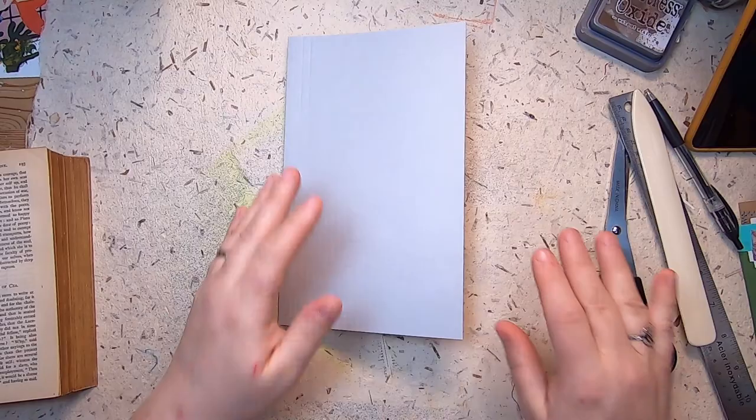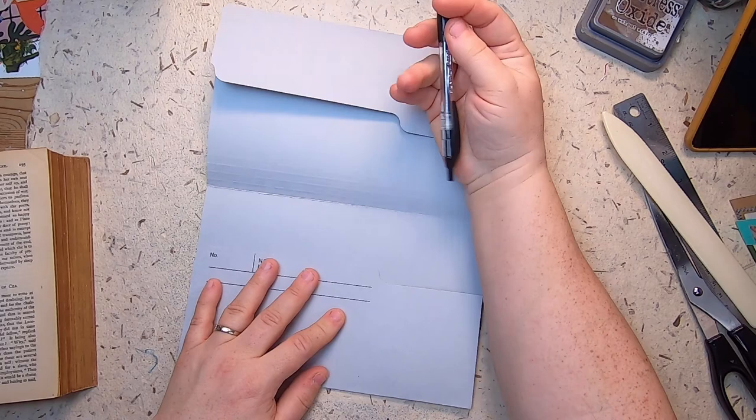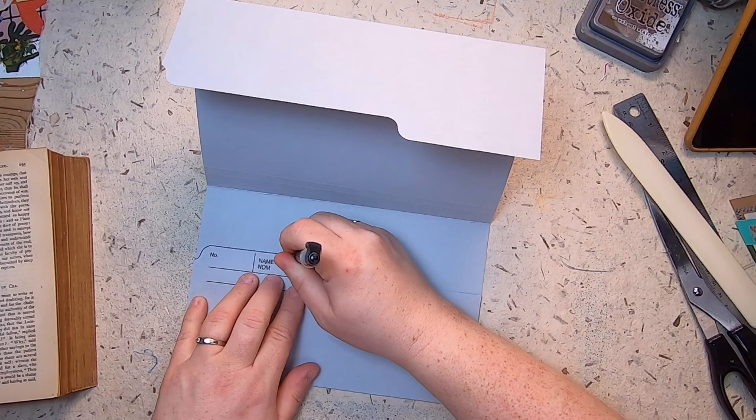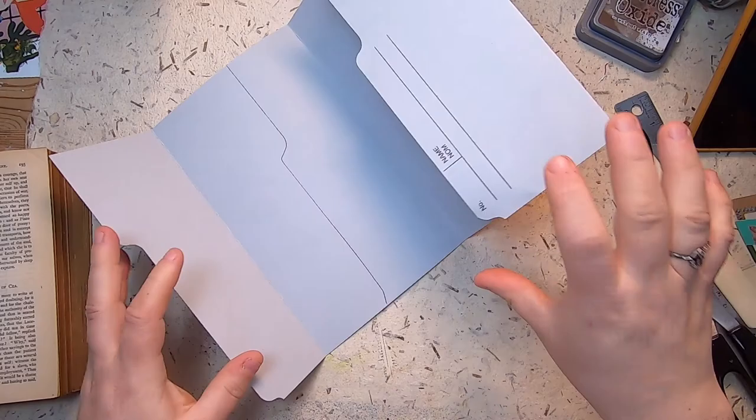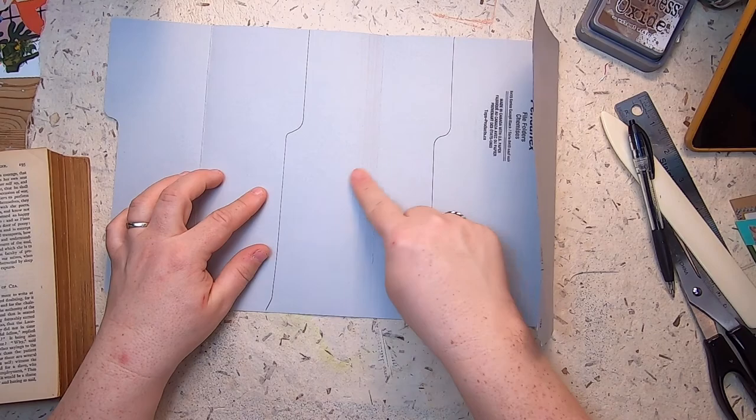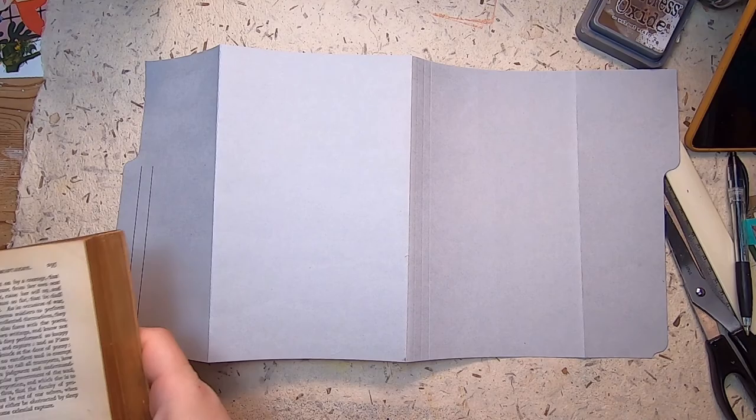The first thing I do for collage is on the inside — I outline along the side of the folder to draw lines on both sides. That tells me where I need to collage and where I don't. The flap area will be covered, so I only have to collage at the center and then the whole outside.